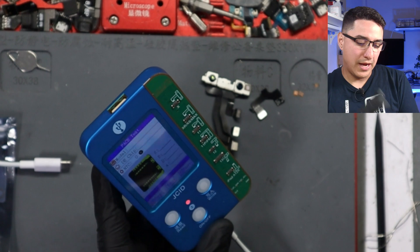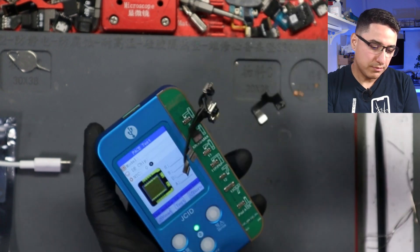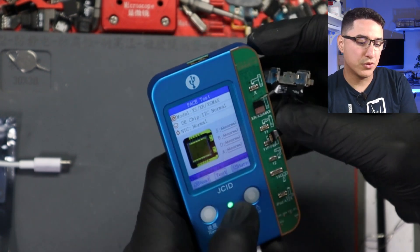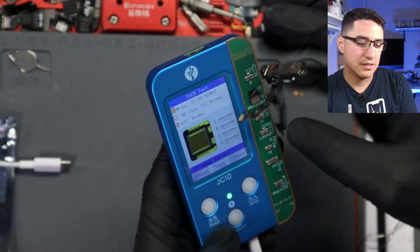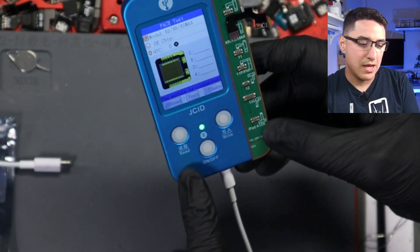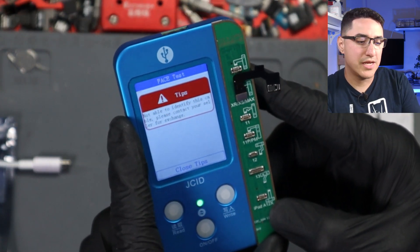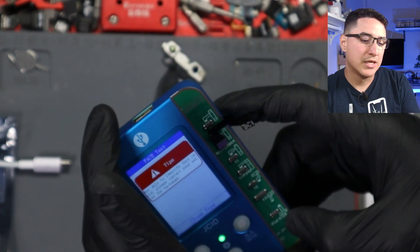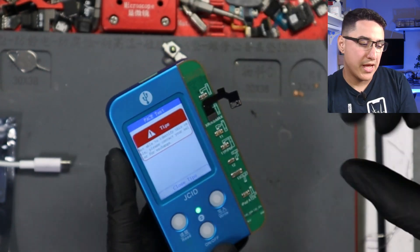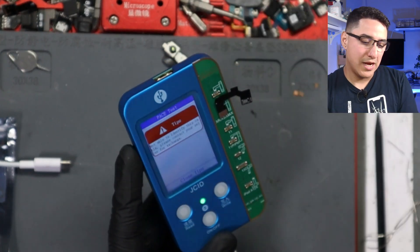A few days later I went to do another dot projector repair — same process: test it, it says abnormal, go to read, read successfully, grab my dot projector cables, go to burn — and I get the same message: 'Not able to identify this cable. Please contact your seller for exchange.' I had bought a module from Wholesale Gadget Parts and some extra cables from them as well, and none of their cables worked. No matter what, I couldn't get it working.